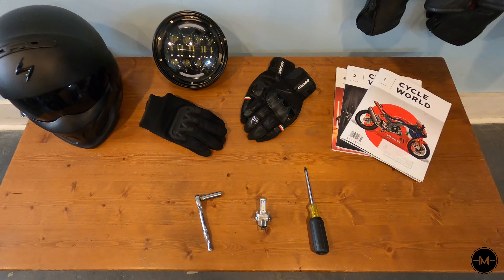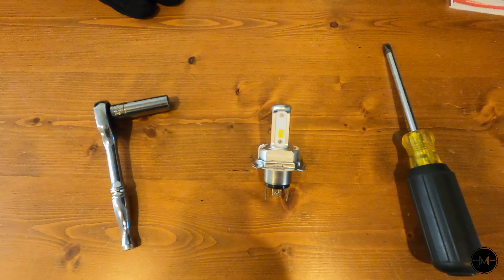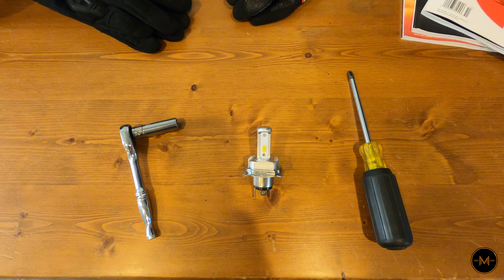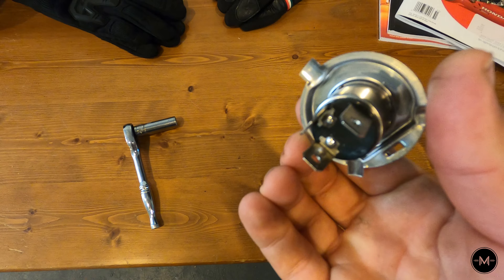The only tools you'll need for this job are a ratchet with a 10 millimeter socket, your LED bulb, and a Phillips head screwdriver. The bulb that the Yamaha TW200 headlight takes is an H4 bulb and it looks like this.